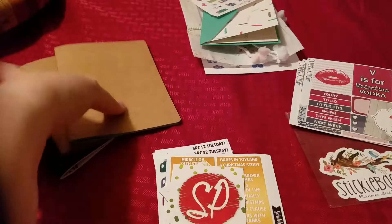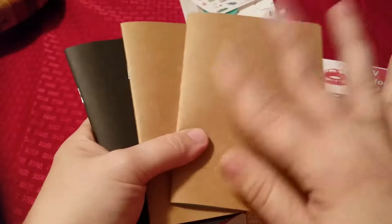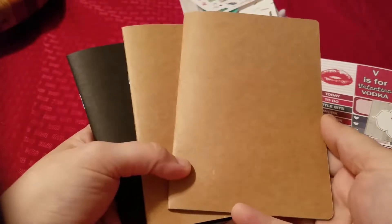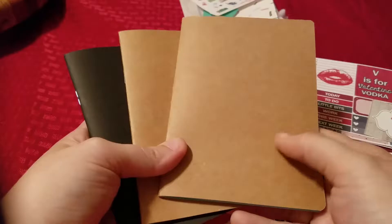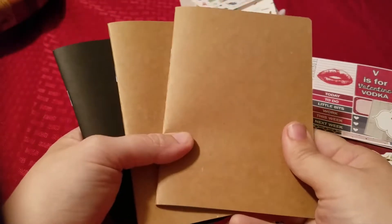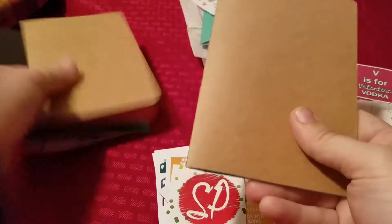We'll go ahead and start with the Traveler's Notebook inserts. They are from Yellow Paper House on Etsy. These are the personal size — I believe they call them the personal size — they are 4.1 by 5.7. I ordered a number three wide Traveler's Notebook from Foxy Fix, so I got some inserts to put in there.